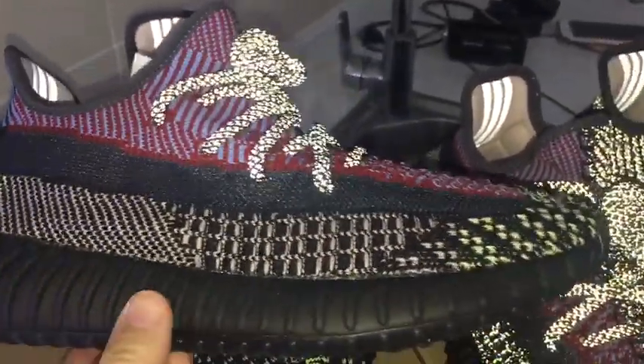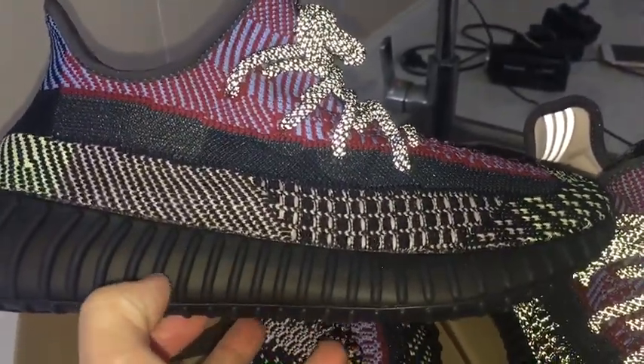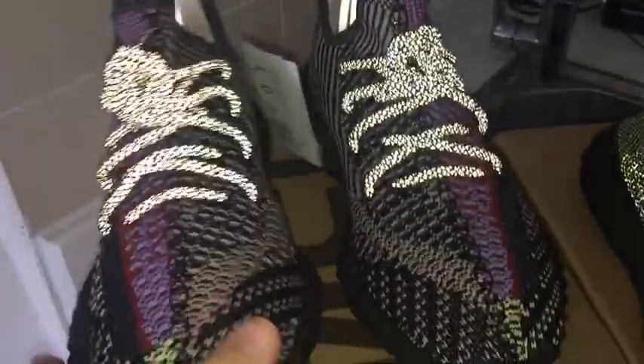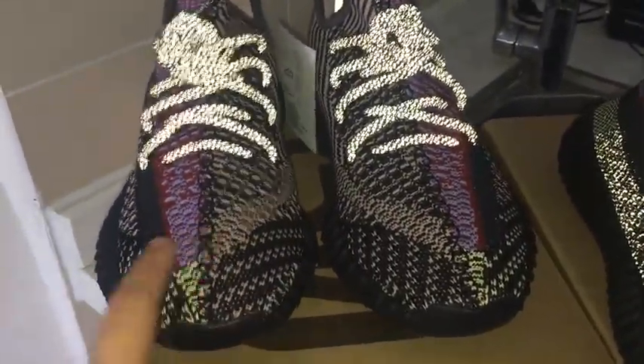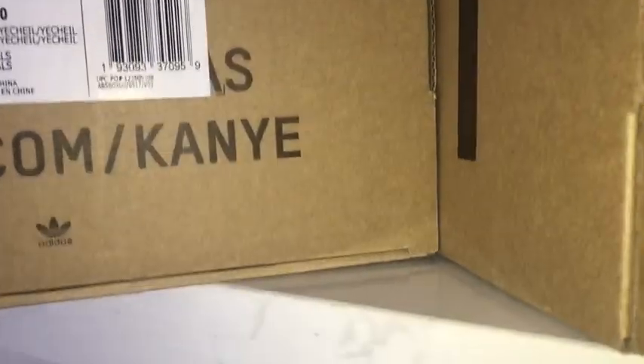The back side shape looks very good, and the midsole is transparent black. Looking at the shape from the front, it is very full and very beautiful.